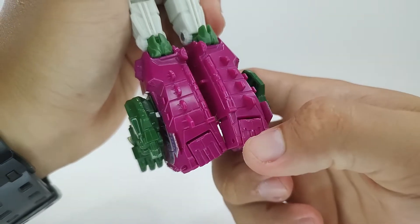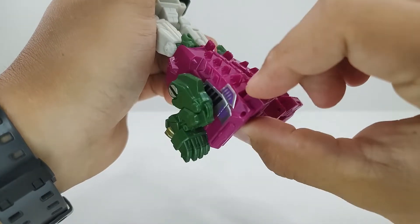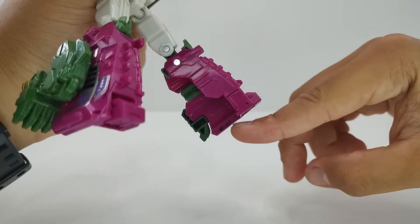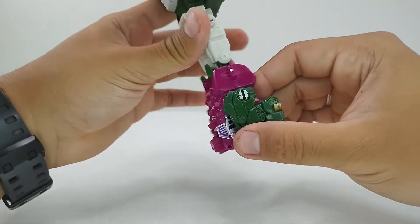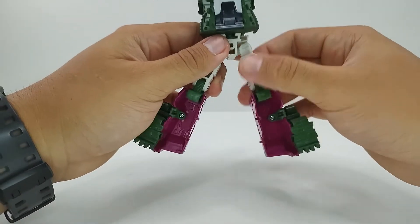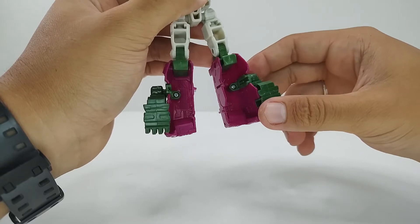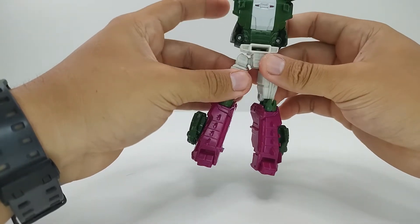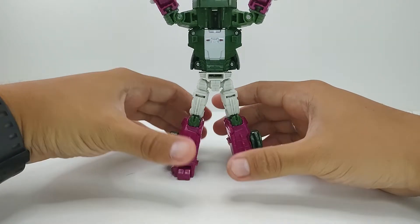Aqui embaixo a gente vai vir bem nessa pontinha do quadradinho rosa, vai puxar ele para fora e mostrar o pé dele no modo robô — ele tem um pé bem pequeno, mas como ele tem o pé comprido para trás, tem até uma base boa para ficar em pé. Uma das minhas reclamações é justamente esse buraco aqui — eles podiam ter feito um jeito de rodar essa perna para dentro da canela, ia ficar bem mais bonito e mais estável, mas não fizeram. Geralmente não tem problema com isso, mas parece uma coisa tão simples de ser feita que deixaram de fazer, e ficou meio decepcionante por causa disso.